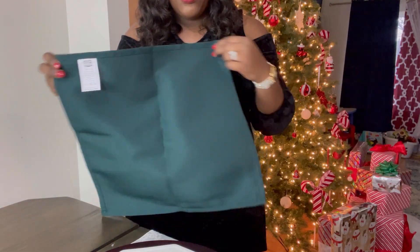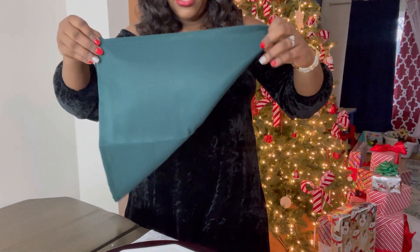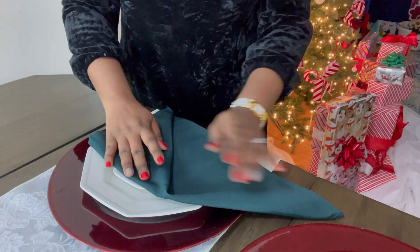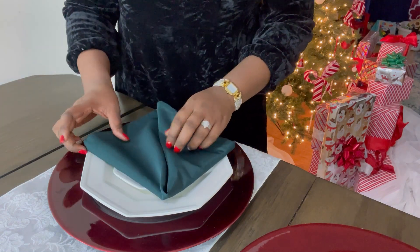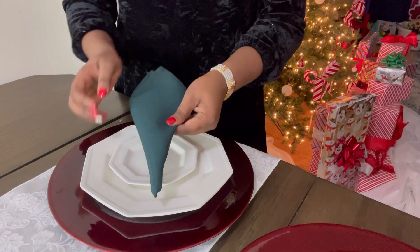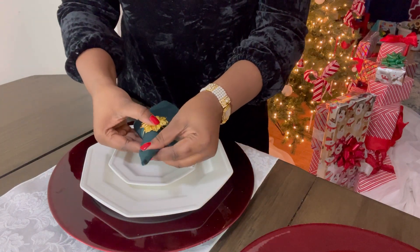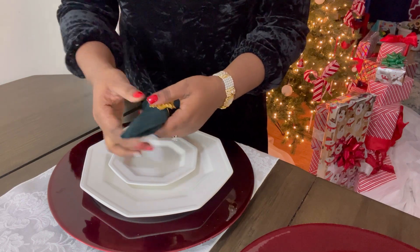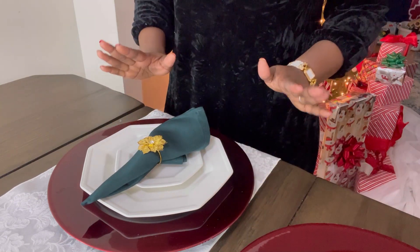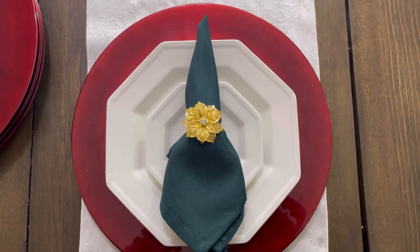Now I fold my napkin into a triangle, then another mini triangle, another one, and then I roll this side in, roll the next side in, flip it, and then I will add my ring. So this is what it looks like — fold it, center the plate, and we will leave it on the plate like this.